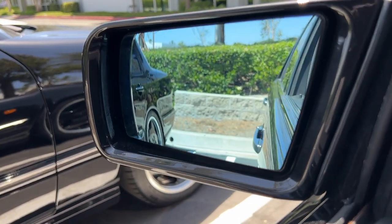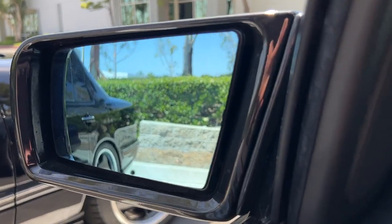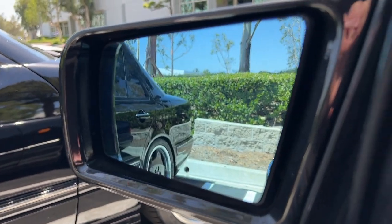This is called the aspherical mirror, and there is a whole separate video on this. On the US mirror, it would just be the same flat mirror all across — there is no portion that bubbles out.